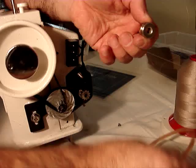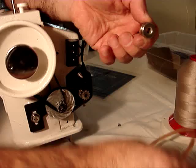Here you have a geared pulley and a geared belt, so there's absolutely no slipping when sewing heavy material.